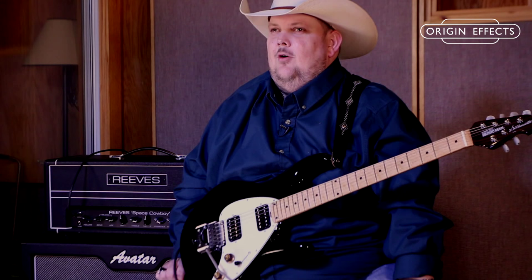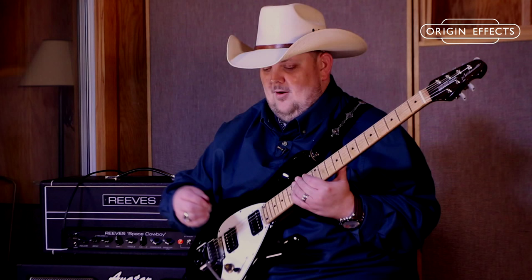I want to finish by showing you that the Kali 76, even with this parallel compression setting from your pamphlet, works even more killer with humbuckers. Sometimes when you're switching from single coils to humbuckers you have to change your whole compression setting — well, not with the Kali 76. Let me show you what it sounds like still set on the parallel compression setting, with my Johnny Highland Grumble Box added.